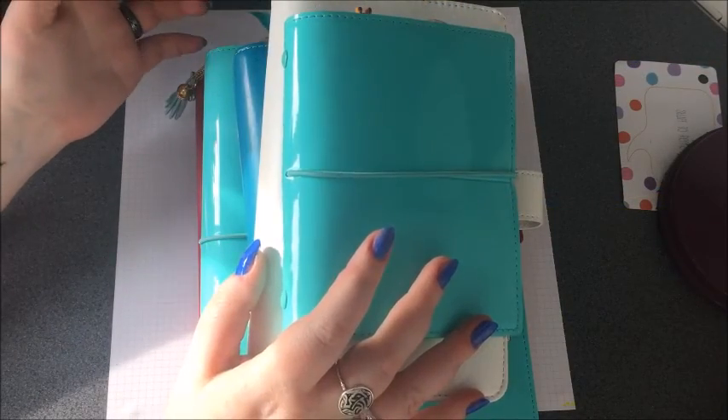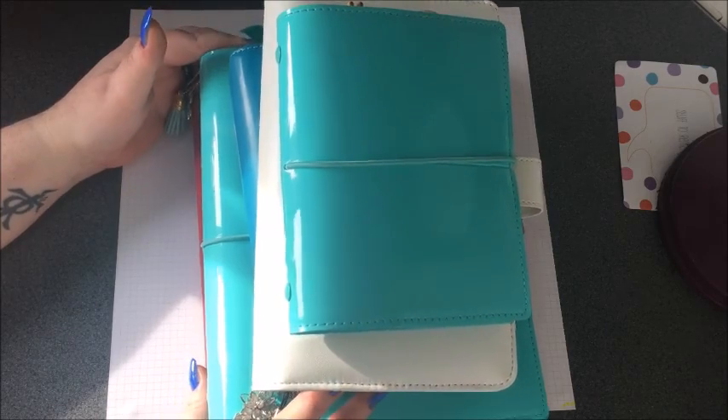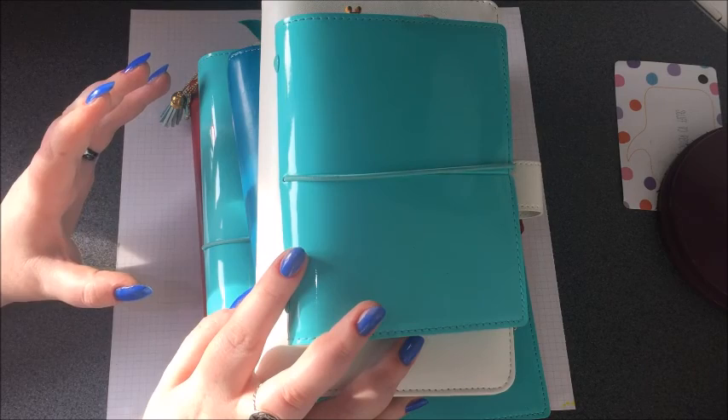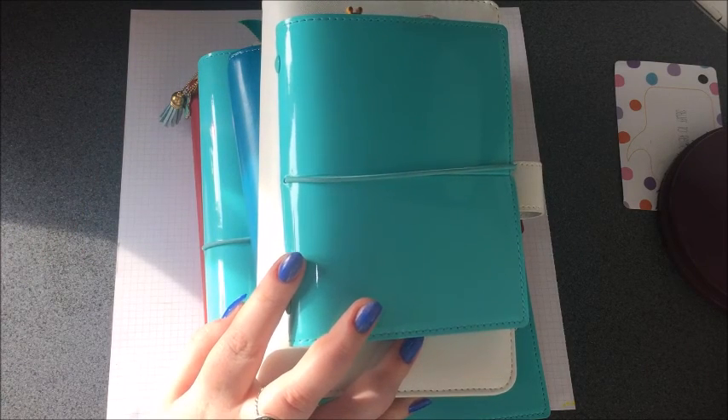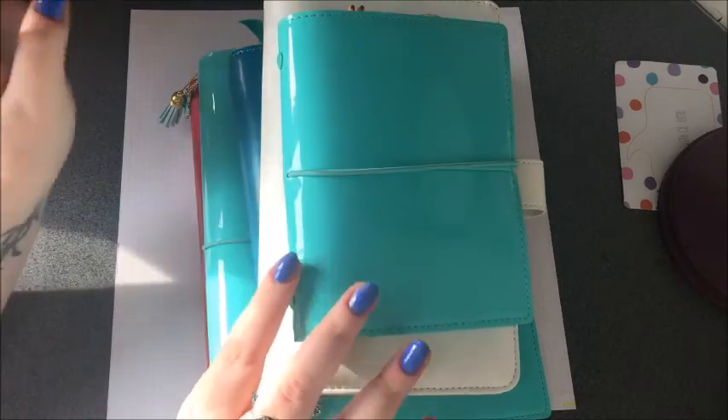Hello everyone, today I'm going to be doing a sort of planner flip-through. Before I start I just want to apologise if you hear any background noises. It's a big grassy area at the front of my house and there's lots of kids outside playing on their bikes and with footballs, so they're not very loud but you might hear the occasional squeal of delight or something.